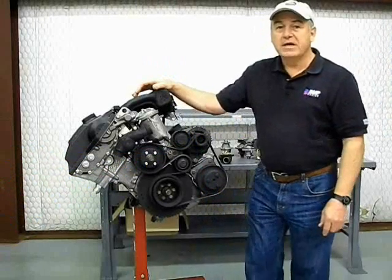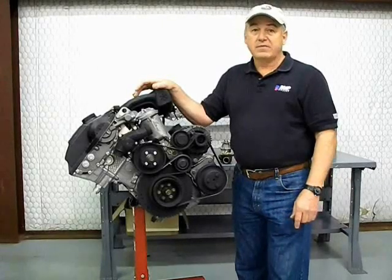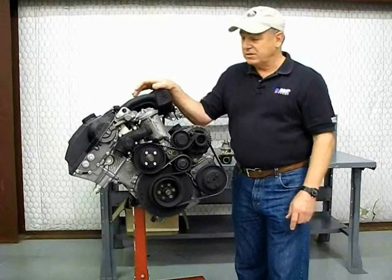The topic for today is how to improve the reliability of the cooling system on your BMW 325, 328, 323, and US version M3 for the E36 models.